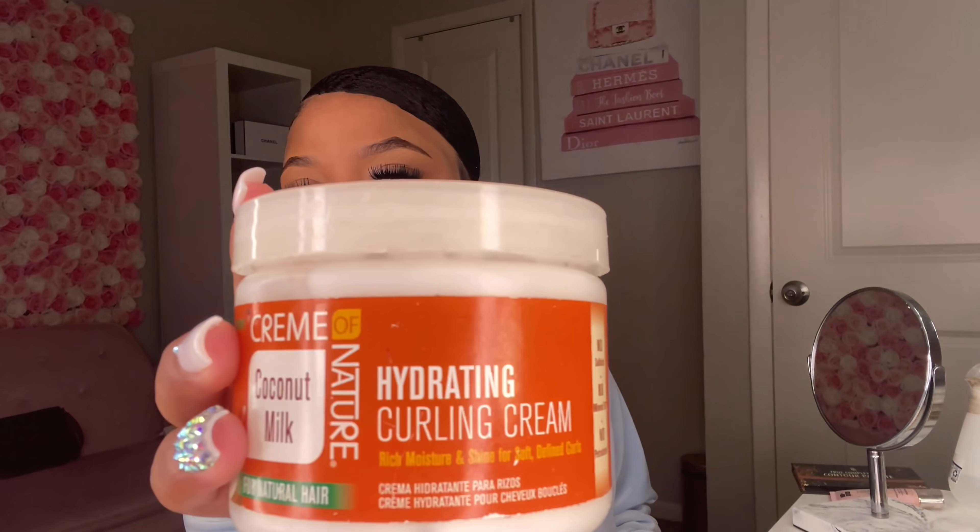How do y'all feel — do y'all think it's cute? It took me about 30 minutes, but that's because I had to wash my hair and do all that. Another thing — I do need to buy some natural hair products. I have one natural hair product: the Hydrating Cream of Nature curl cream. Once I start getting more into the natural hair community in 2021, I'm going to be doing more videos and buying more products. My curls will look way better — ten times better — and my hair overall will just be more hydrated.